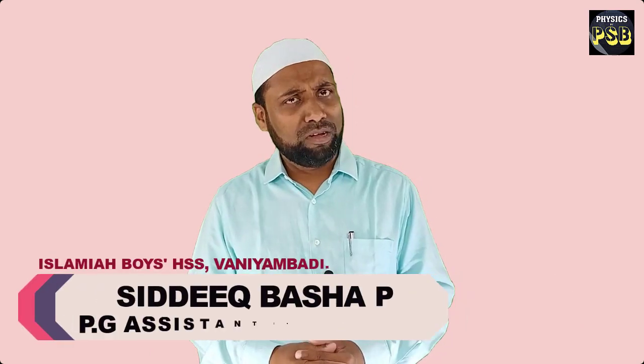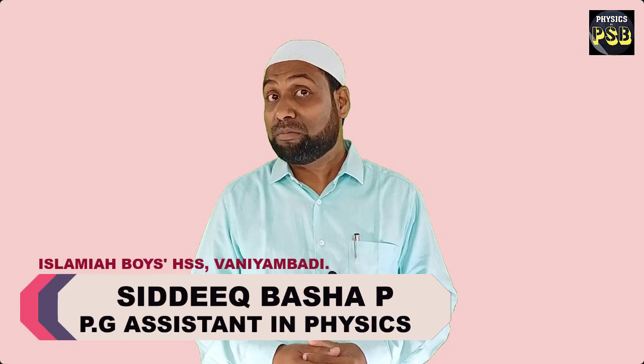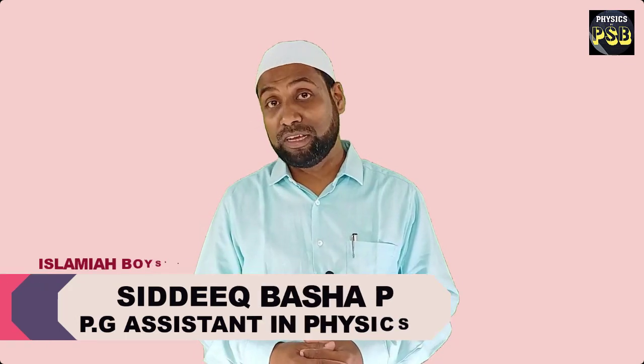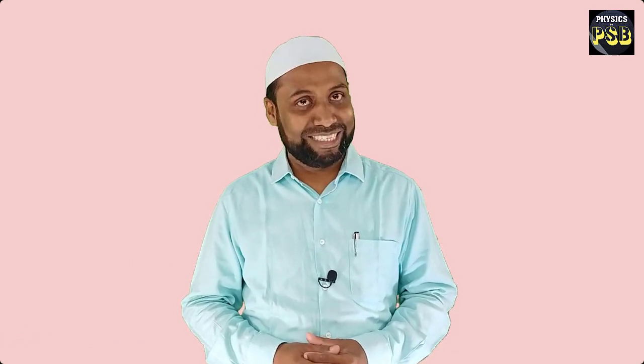Assalamu alaikum. Hope you are doing fine. We have learned about the potentiometer. We know it is used for the accurate measurement of EMF. In this video, I will show you how to use a potentiometer to compare the EMF of two cells.